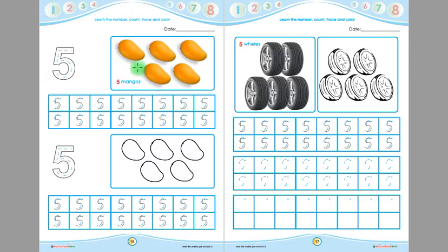Look at this children. There are some mangoes in this picture. Let's count these mangoes. 1, 2, 3, 4, 5. These are 5 mangoes.